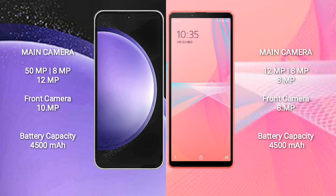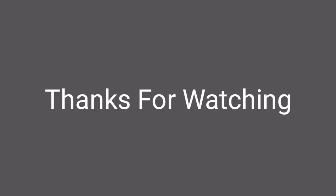The Samsung Galaxy S23 FE has a 4500mAh battery with 25W fast charging support. The Sony Xperia 10 Mark 3 Light also has a 4500mAh battery with 30W fast charging support.